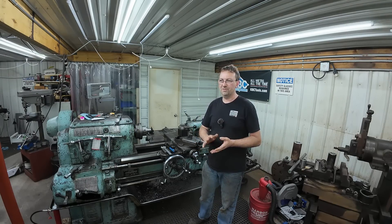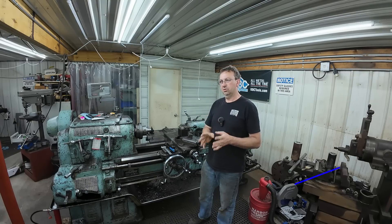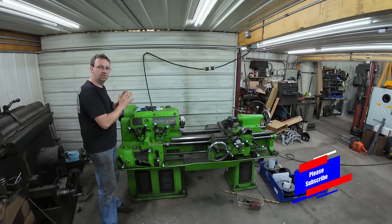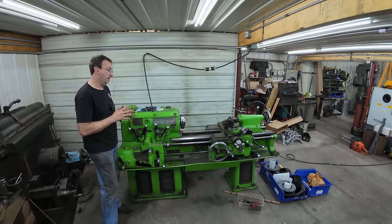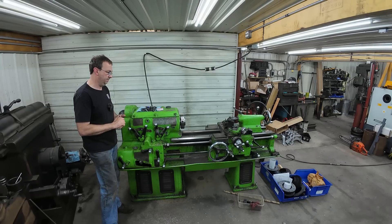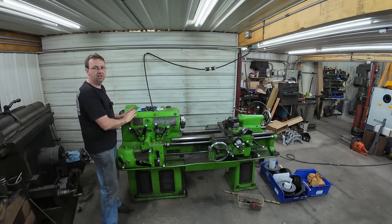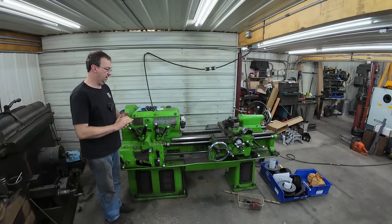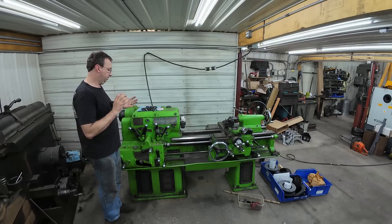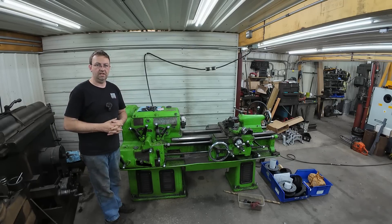The problem is it has been set up with bigger jobs for the last month, and I haven't been filming those because they're kind of proprietary. But I'm also doing a little experiment — finding out if I still need my little Monarch. I've had this machine since 2004, before I even started my shop. I built the building in 2006 and went full time in 2012. This is the very first machine I purchased — this and the one Bridgeport over there — but it's tired. It's got wear on it; it's not the tightest machine anymore, though it still does good work.